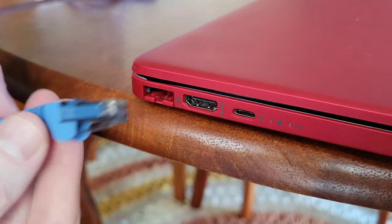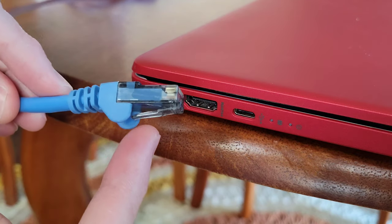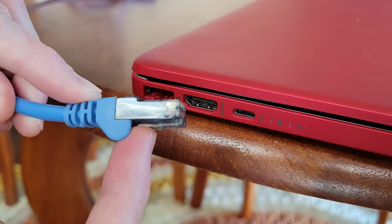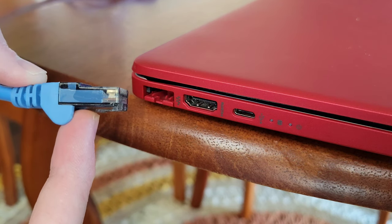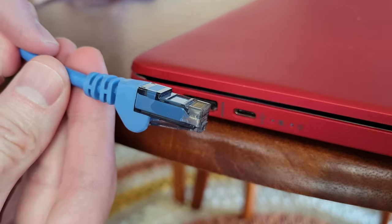Here is the ethernet cable, and there's a plastic piece on the bottom that we use to remove the ethernet cable from the ethernet port when we want to take it out.